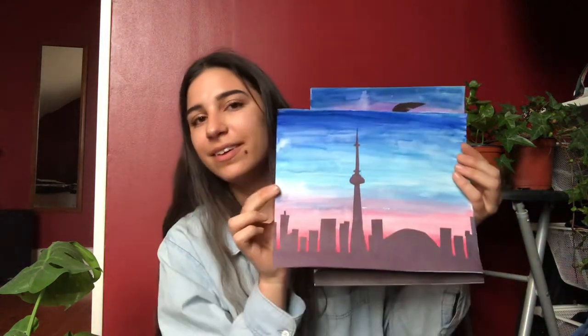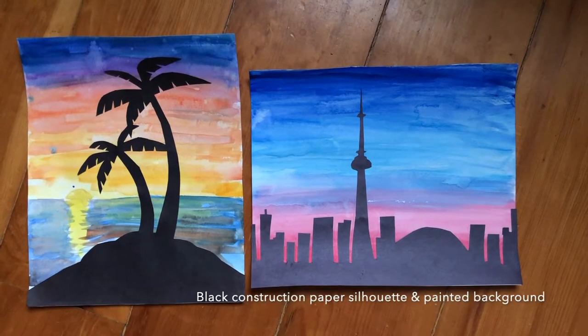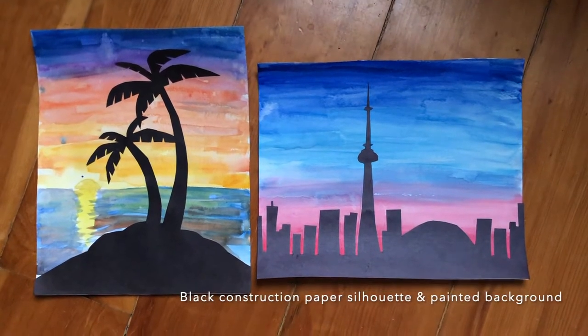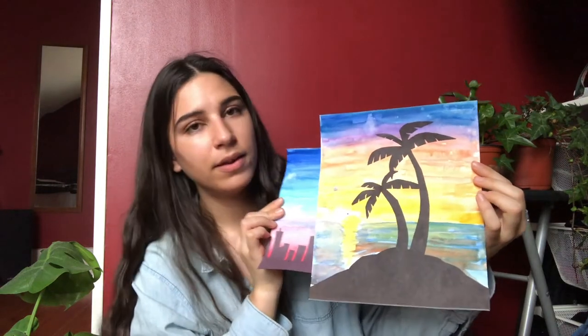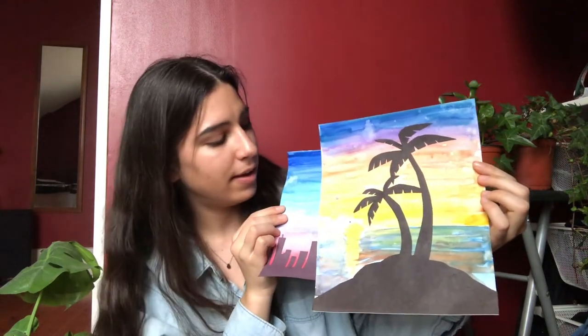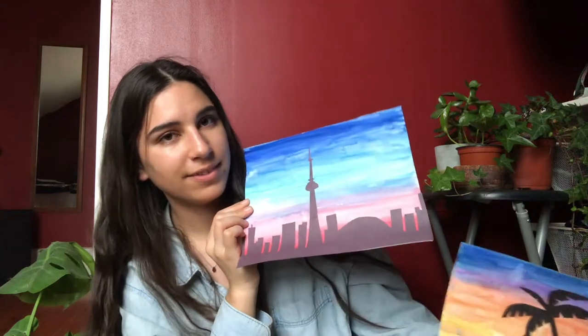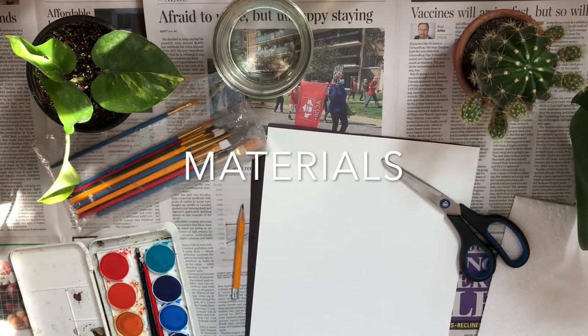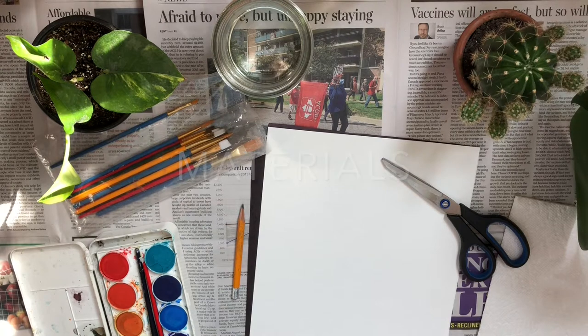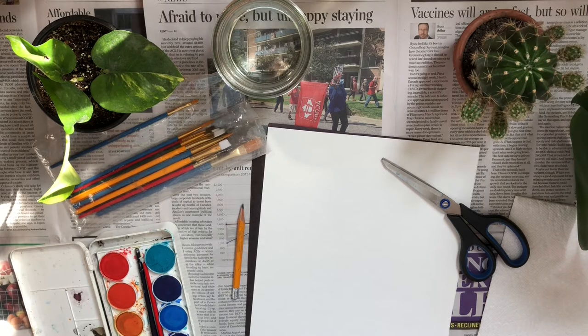Here are a couple of examples of what the finished product is going to look like. Disclaimer, I'm not a professional — don't judge my amateur skills. We're going to be painting the background sunset and cutting out a silhouette for the foreground. The supplies you will need are a piece of white paper and a piece of black paper of the same size, pencil and scissors, painting supplies, and glue to attach at the end.